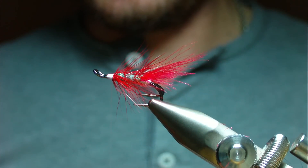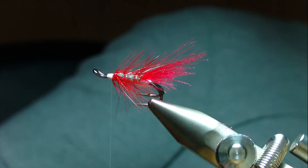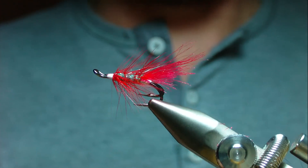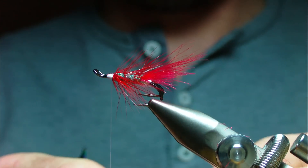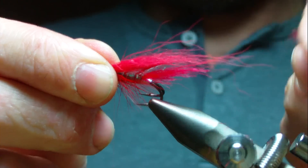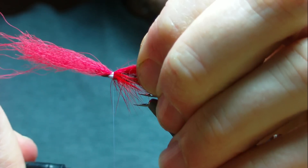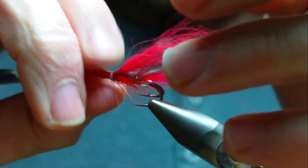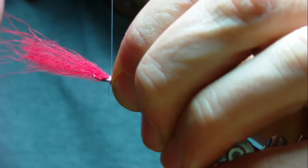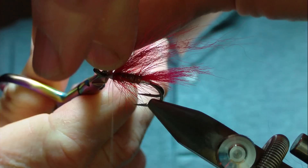The underwing is red arctic fox — cut a bit away from the skin. There's quite a bit of under-fur in it, but that doesn't matter as it's going to be topped by a black wing anyway. Tips just slightly past the tail to keep it light and always adding to the taper. Tie it in until you're happy it's secure, then trim away your waste.